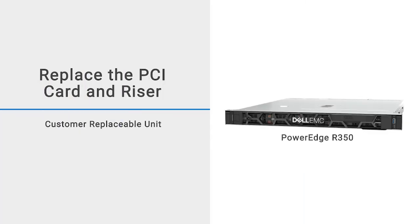This video shows how to replace the PCI card and riser on a PowerEdge R350.